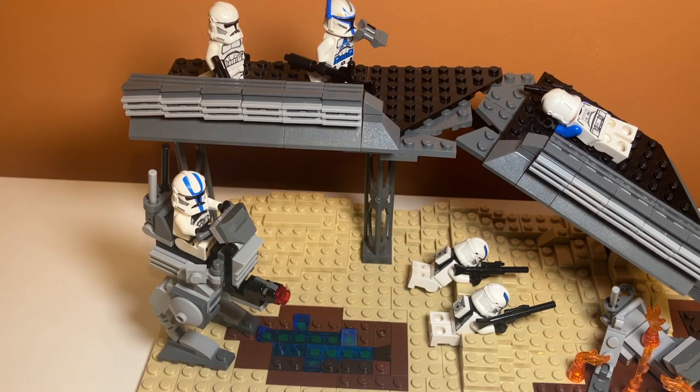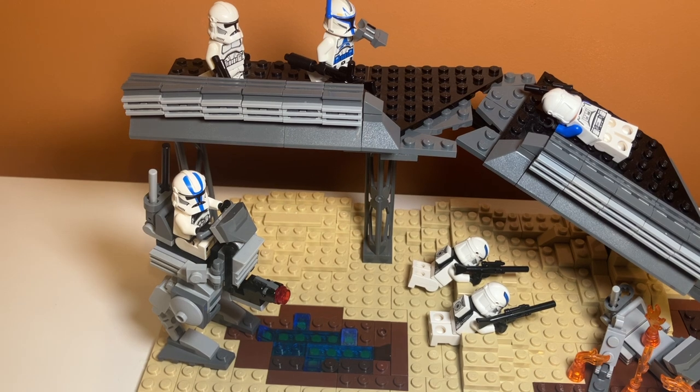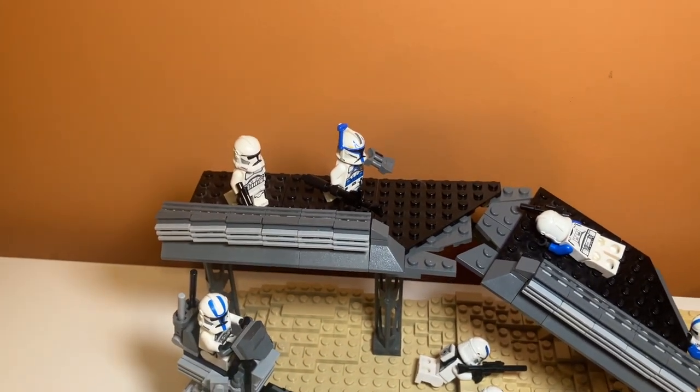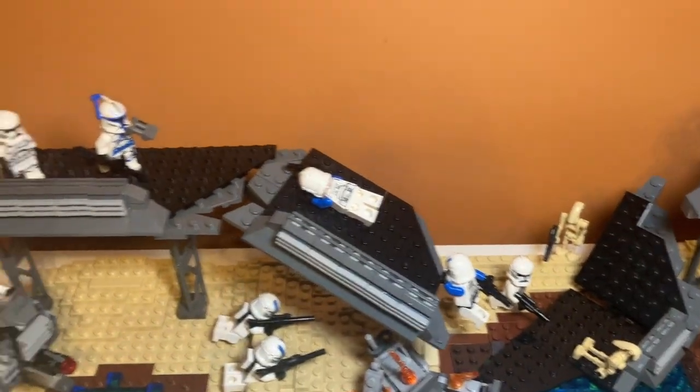I just kind of redid it to fit with the scene more. Beneath that, I have a puddle of water, and above that I have Captain Rex and a clone sitting on top of the bridge. Captain Rex is kind of spying on the enemy over there.